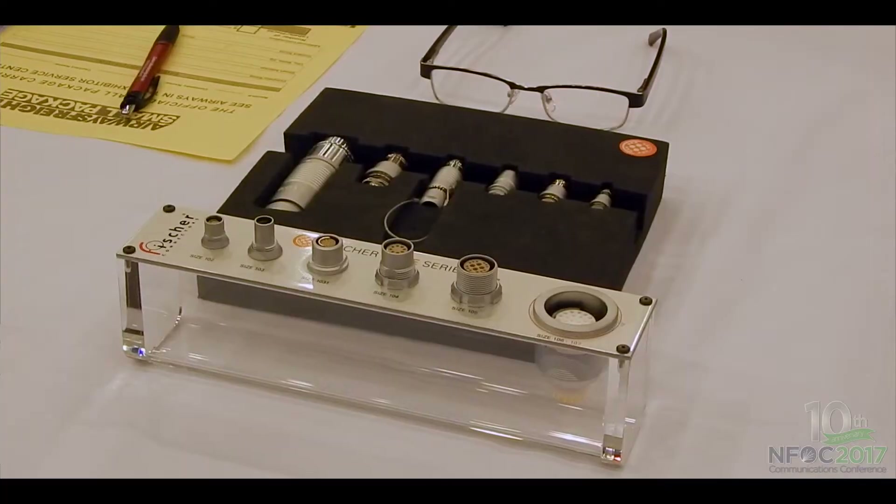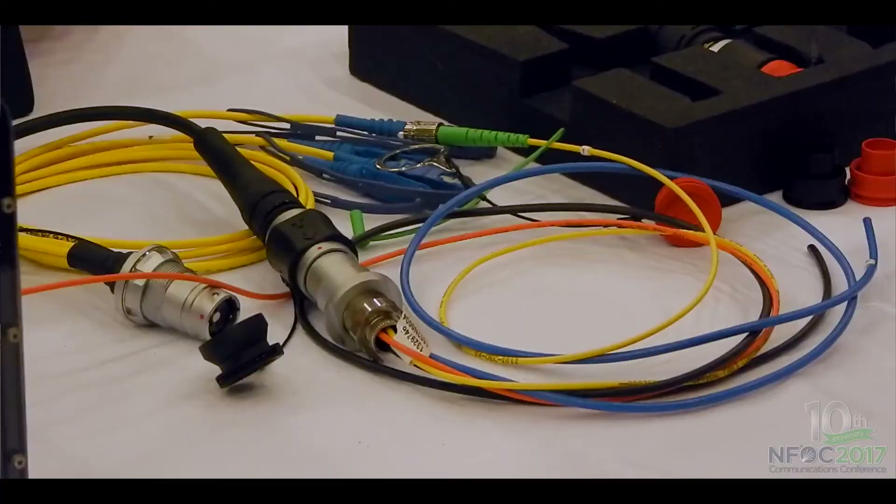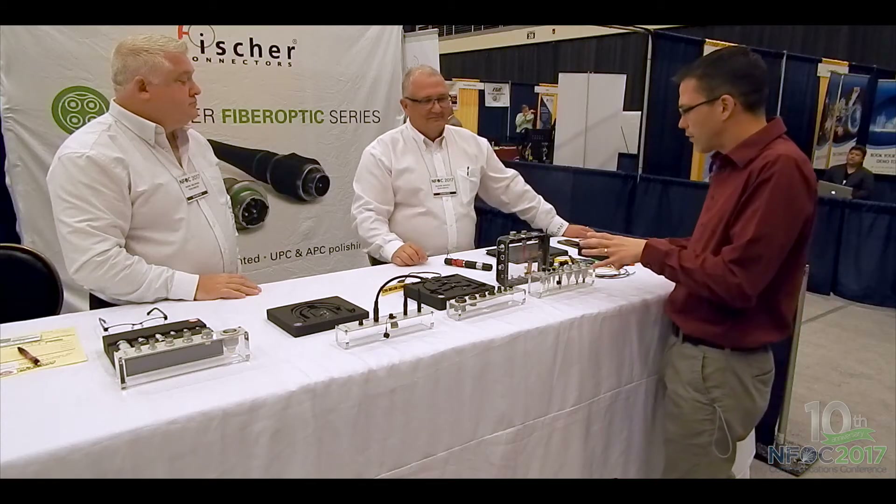And I see here we've got some fiber optic series from you guys. Let's go a little depth into some of the products here and the uniqueness of the specialty camera.